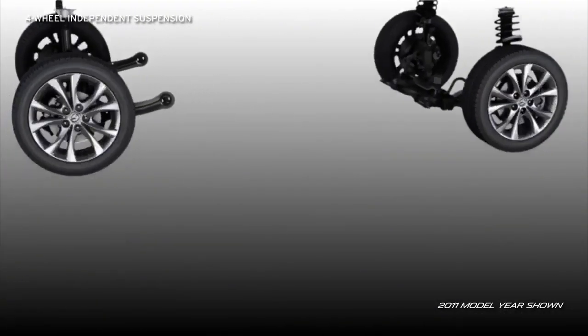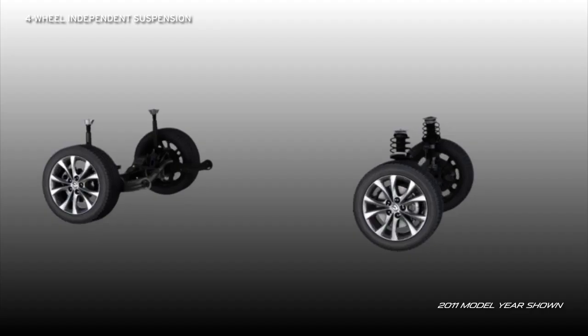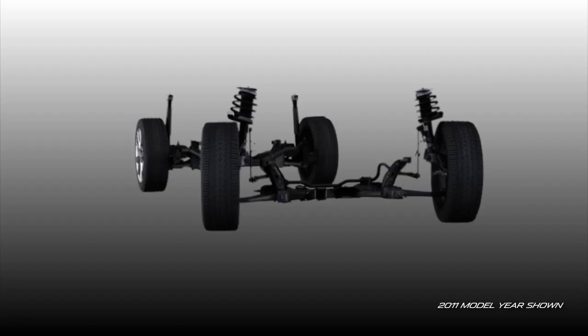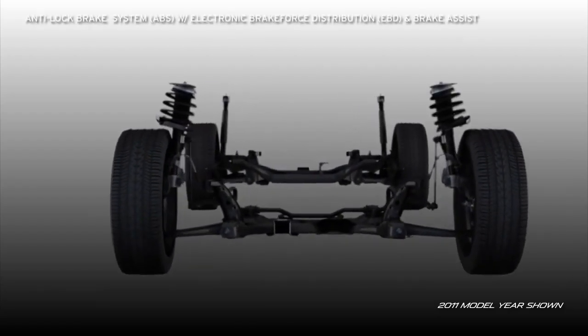This allows each wheel to react to road surfaces for a smoother ride and better handling. Front and rear stabilizer bars help keep the body level in tight turns, making sure your smile stays when the road gets fun.